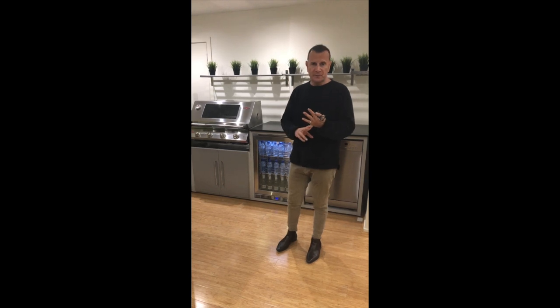G'day guys, I'm Theodore from Fresco Frames. This training video will give you guys an understanding of the point of difference with our framing system, a little bit of the advantages in terms of our cabinetry, external finishes, also talking about the framing structure, what you can and can't do when designing an outdoor kitchen with Fresco Frames.